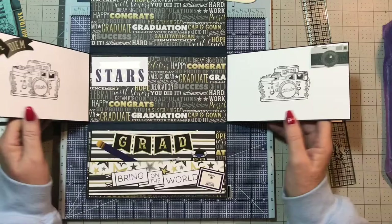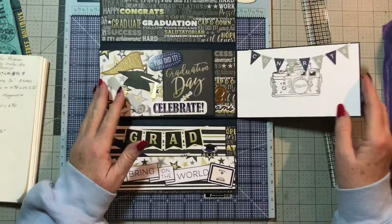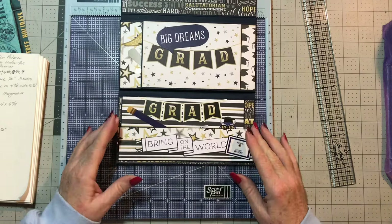I'm giving this to my nephew — he's graduating on the 15th. And then in here there is a pocket.